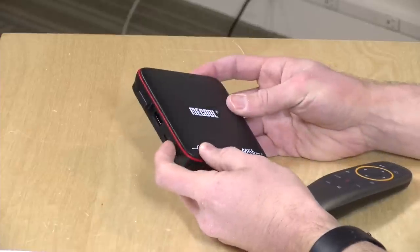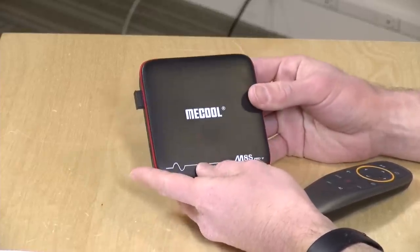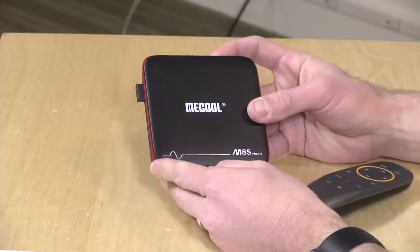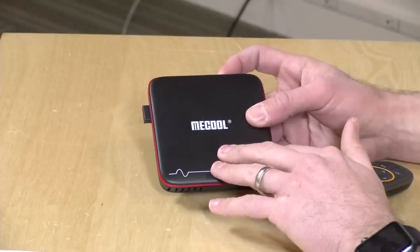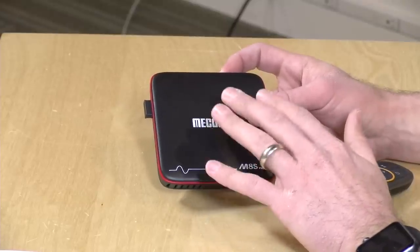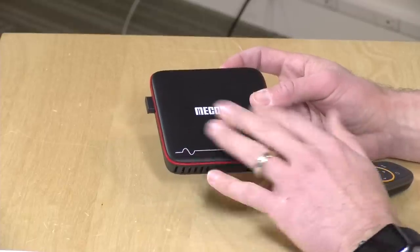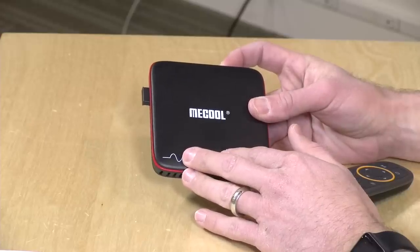Unfortunately, this one is not all that fast — in fact, I found it to be rather slow, especially for navigating its interface. As such, I'm probably not going to recommend this one too highly unless you're connecting it to an older 1080p or 720p set. It can do 4K, but it's not going to do all that great with it. It has an S905W processor, 2GB of RAM, 16GB of storage, and runs Android 7.1.